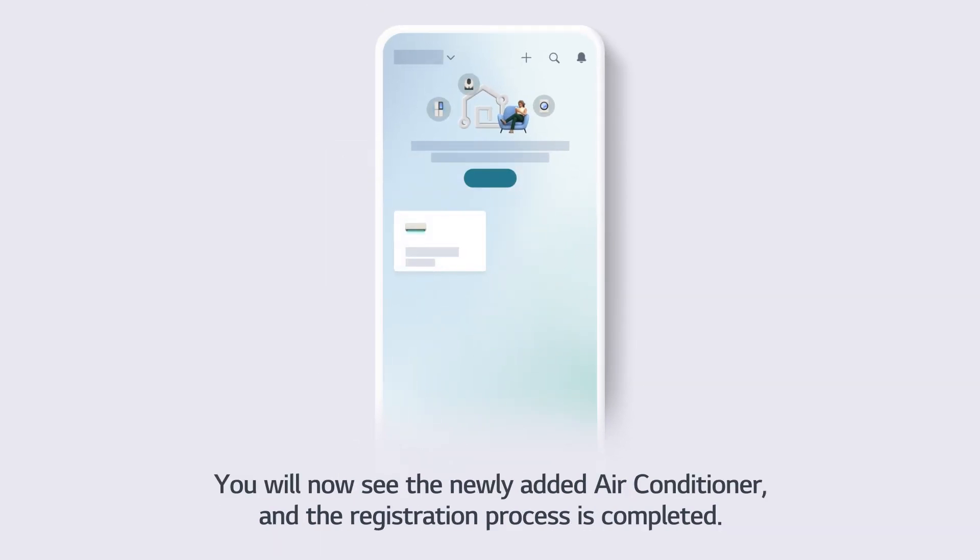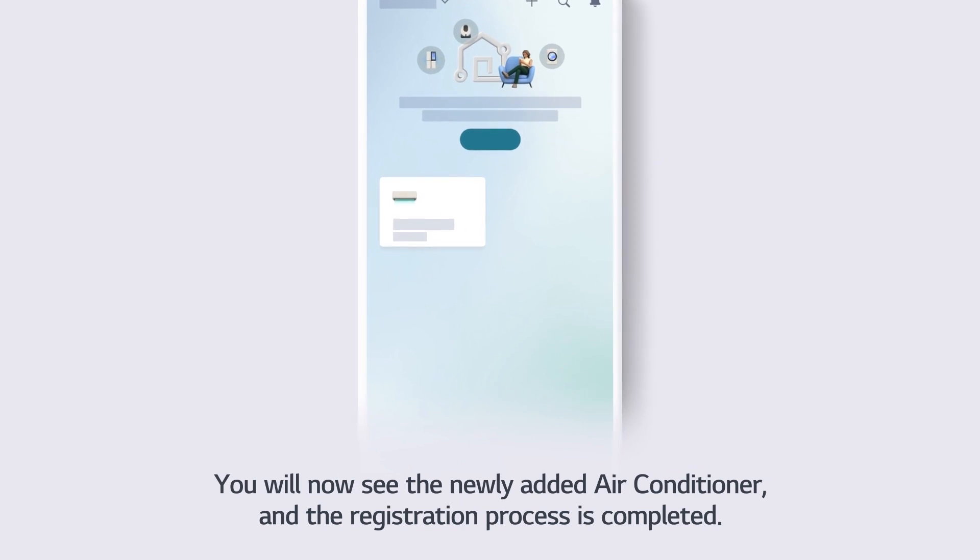You will now see the newly added air conditioner and the registration process is completed.